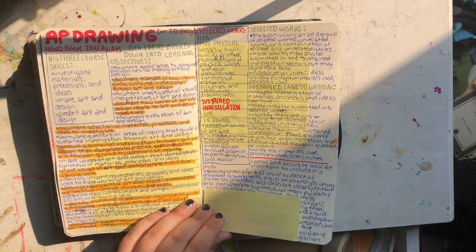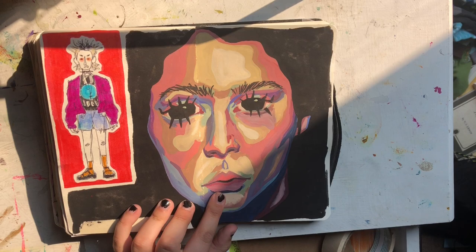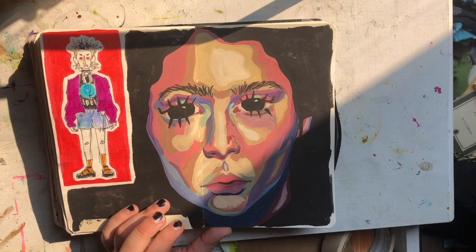Here's some stuff for AP art — don't look at it, don't steal my ideas. This is gouache and I also really like this piece a lot — I think the colors and just the lines and stuff are really cool.